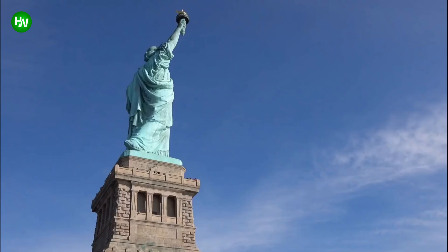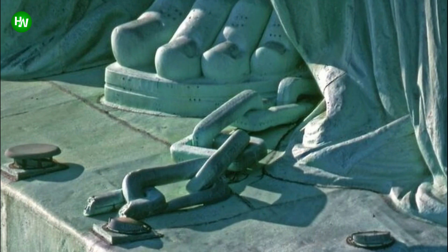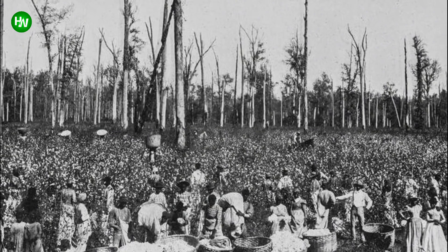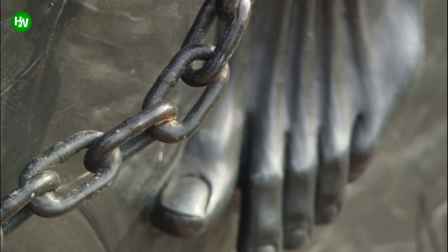Well, notice how her right foot is slightly lifted off the ground — this was very deliberate. Take a look at the other foot. See that broken chain? It's supposed to show Lady Liberty freeing herself from shackles. And this lesser-known symbol was all due to deeply held beliefs Laboulaye carried with him. Not only did the Frenchman respect and admire America, but he was also an abolitionist who was president and co-founder of France's anti-slavery society.